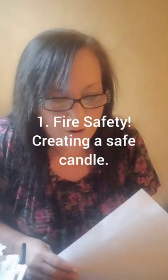Number one is fire safety. Producing a safe candle is the number one item on my candle-making agenda. A properly wicked candle is safer and that includes the heat of the container. What works in one container is not going to be the same as what works in another. You don't want a glass container to get so hot that it will crack, break, or explode.